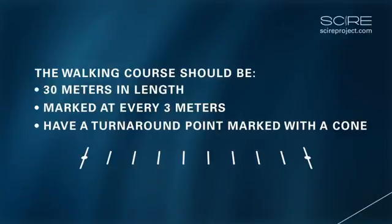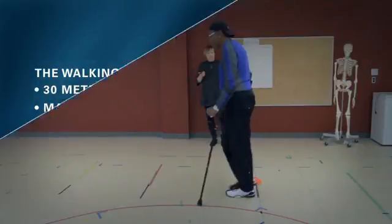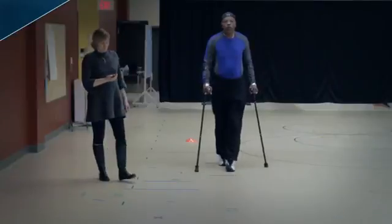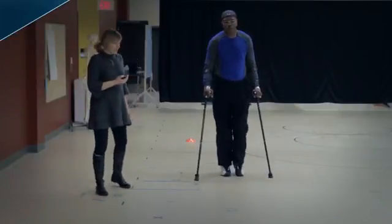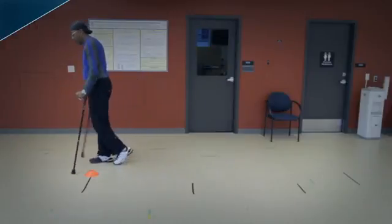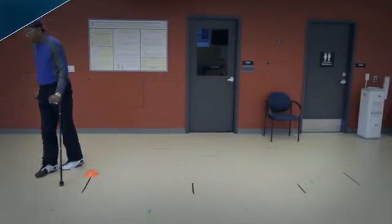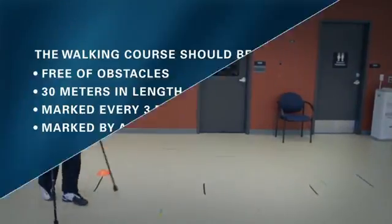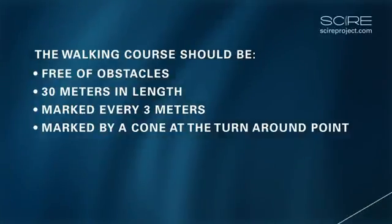The administrator reports the total distance walked by the patient, rounding to the nearest meter, as well as the patient's fatigue level. People who administer the test should be trained before performing the test alone and should have CPR training. The walking course should be free of obstacles, and walking devices can be used but should remain consistent when the test is performed again.